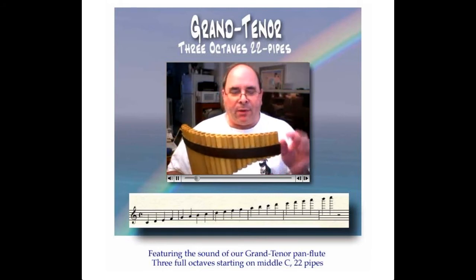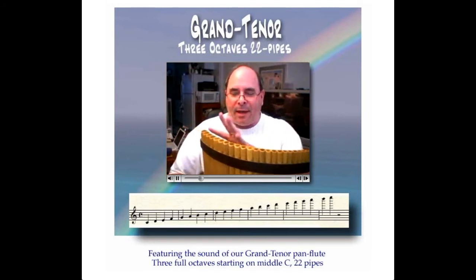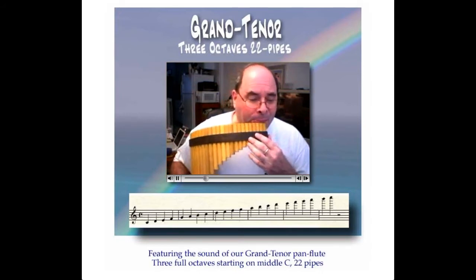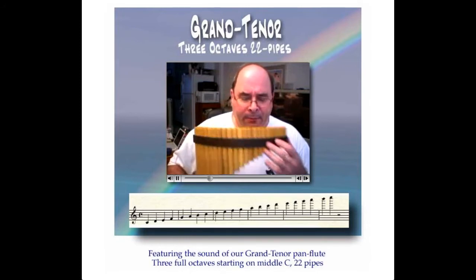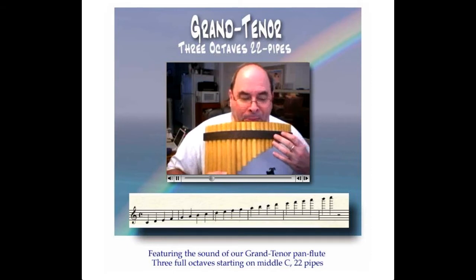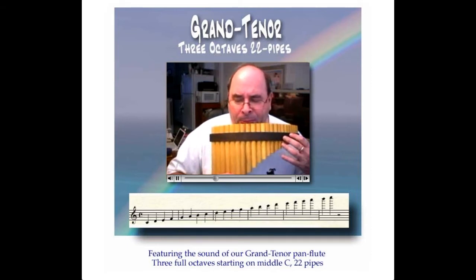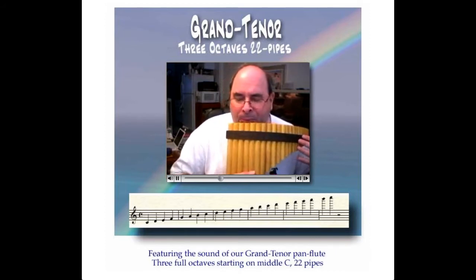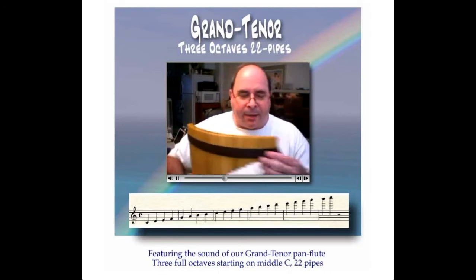It's got three full octaves: a high octave, a middle octave, and a low octave. Let's listen. Three octaves.